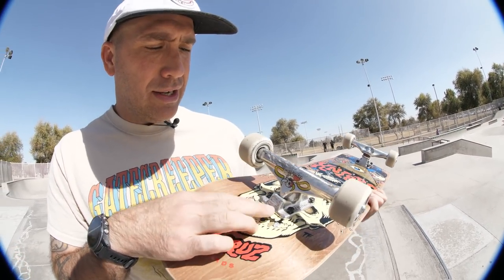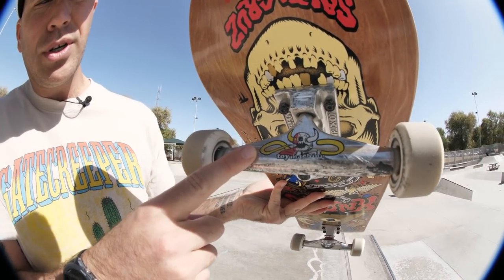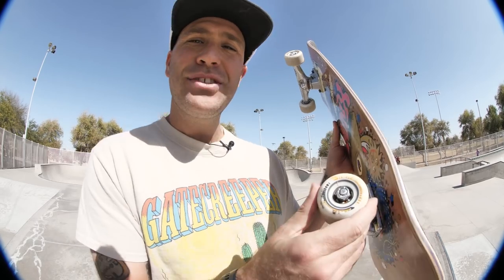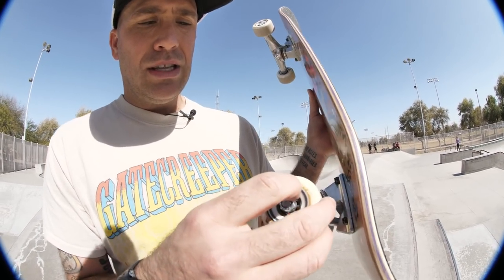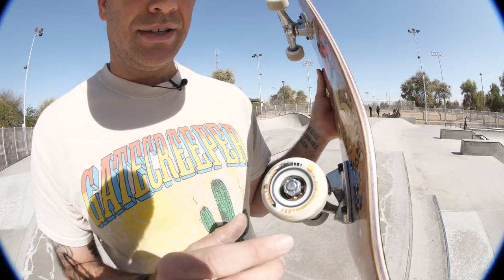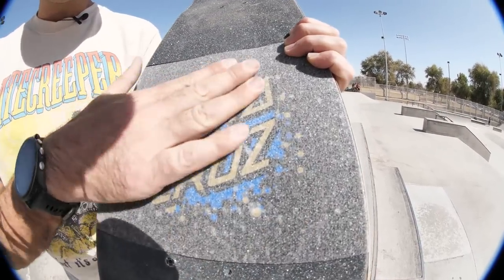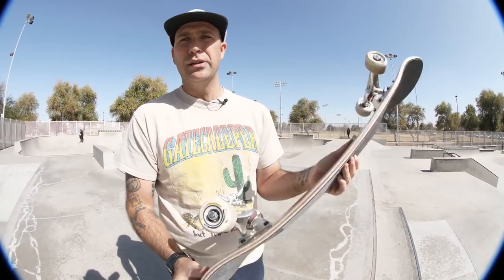I've got 149 Stage 11 Indies — these are the Toy Machine collab trucks. Super rad, love Toy Machine, great company. The monster logo is one of my all-time faves. These are the Richter 54mm 99A speed rings — they've got a different core in them and they're super fast. I've got Bronson Raws in there, black grip with a little bit of clear so we can see that top graphic, because it always looks cool. And then I got Indy 7A Allen bolts.